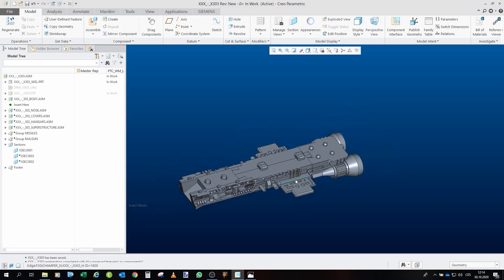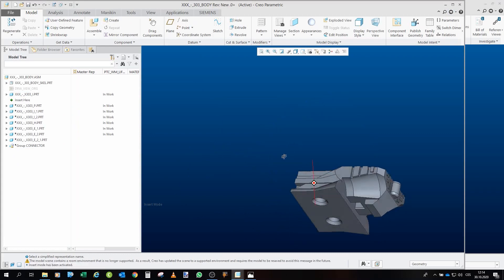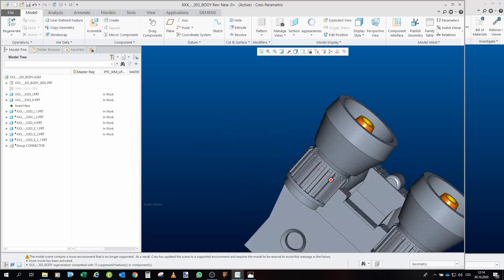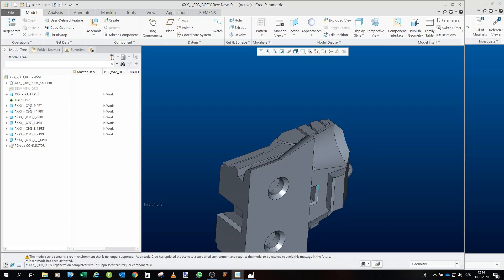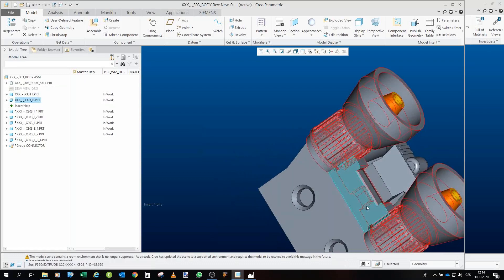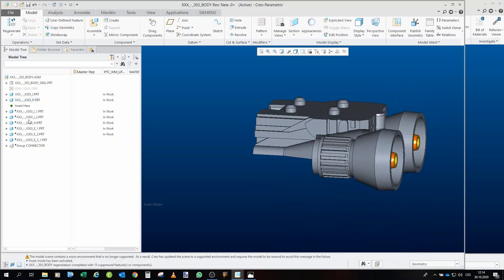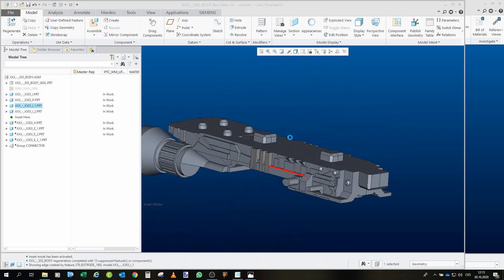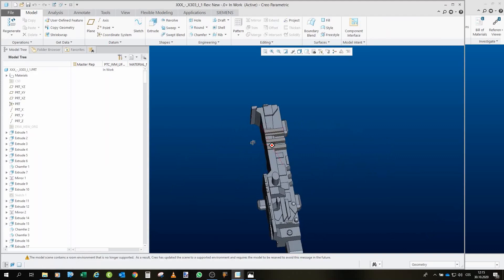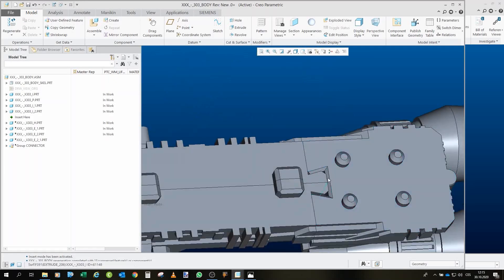The first sub-assembly is the body. Going part by part: first we have this main body part, then the engines will be assembled — there is a hole on one side and the engine has a pin that fits right into it. After that we have the left and right side panels, which will be printed this way so all the details are present and no supports are needed. They have a lock so they fit inside.